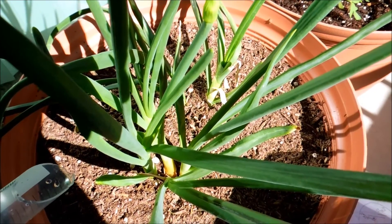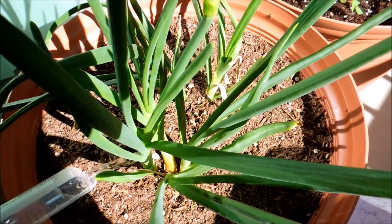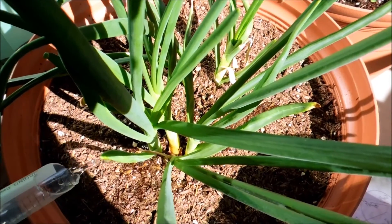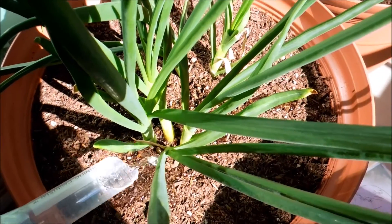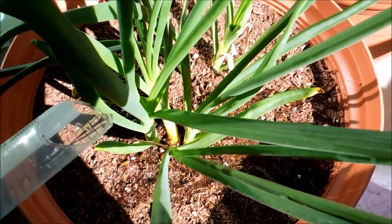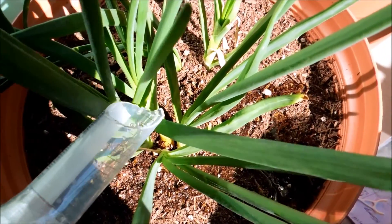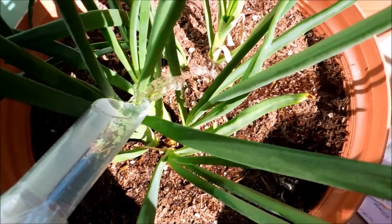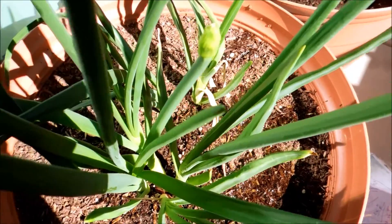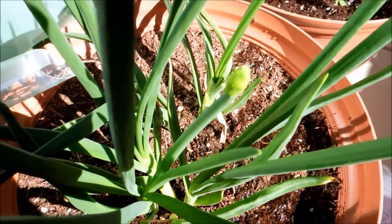I'm still going to do a little bit of watering from the top, just to ensure that these plants — with their potentially very shallow roots — get enough water. I'd really have to dig them up to find out how long the roots are. But this will, of course, spur a lot of mushroom growth over the next two or three days.